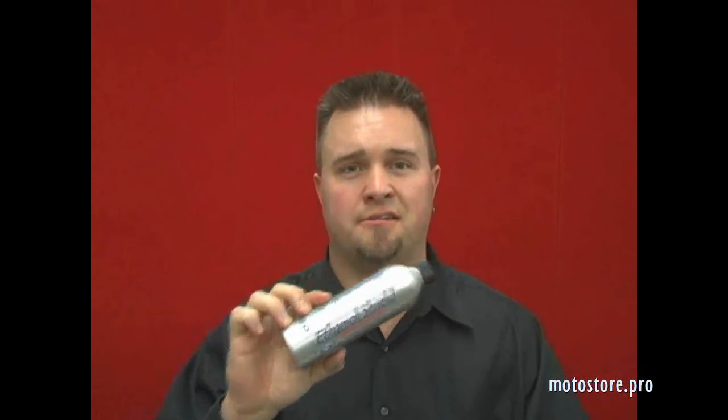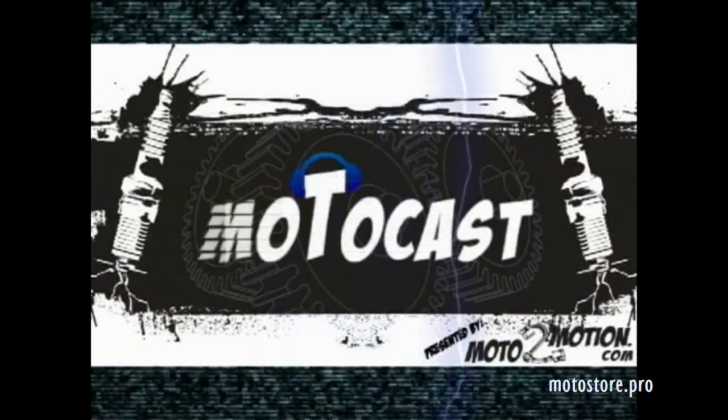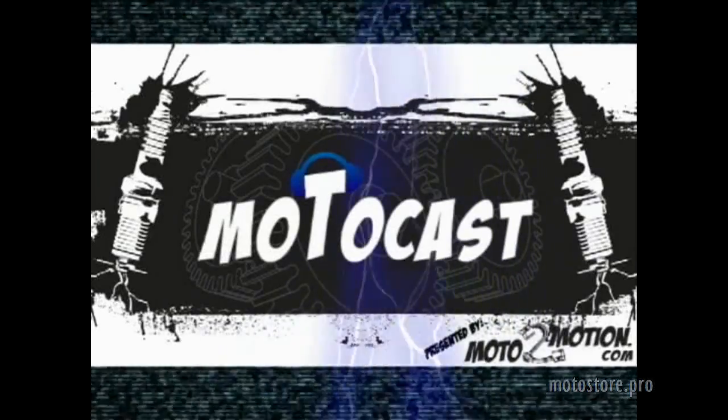So there you have it — Ethanol Shield's Motocast Review. My name, once again, is Ryan Harden. Don't miss us for our next episode. We'll see you next time.